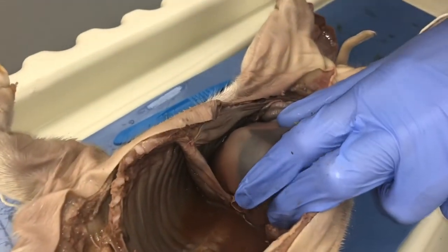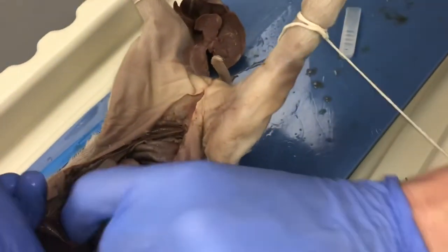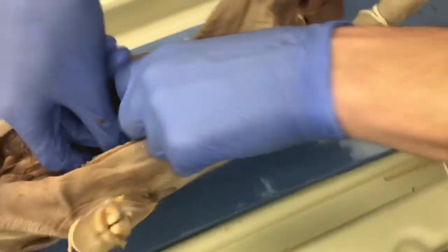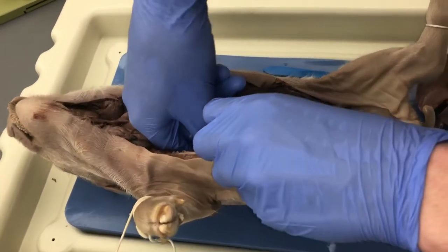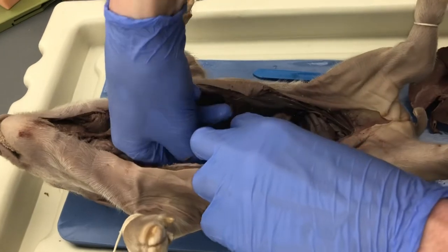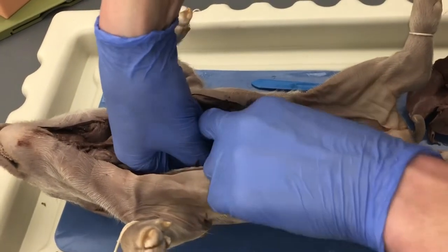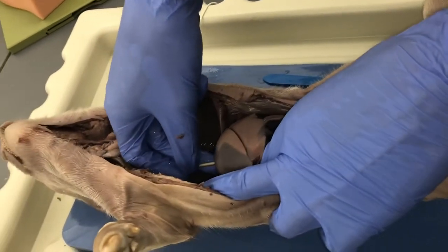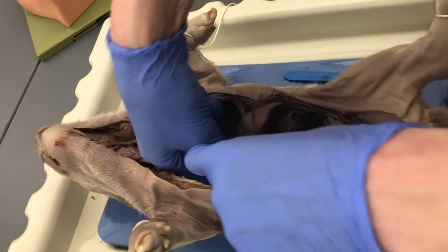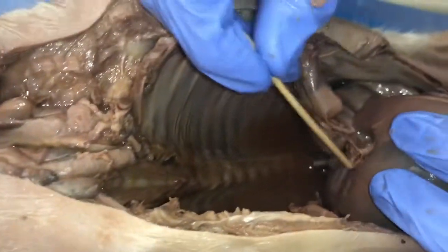I'm going to try using a pin to probe around and feel through into the stomach. That's definitely the esophagus — I can confirm it's the esophagus.